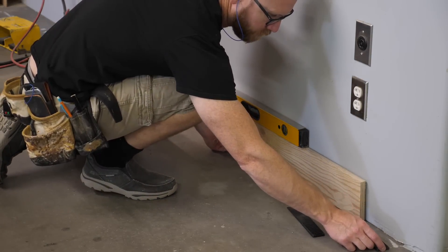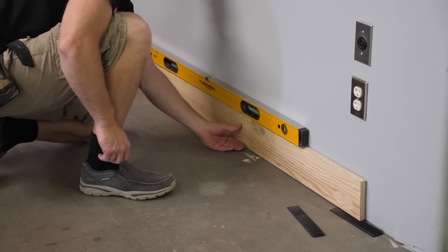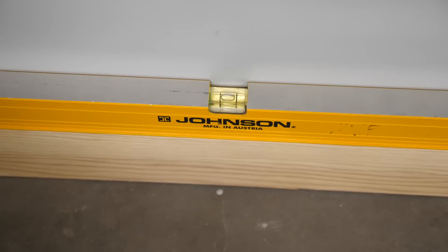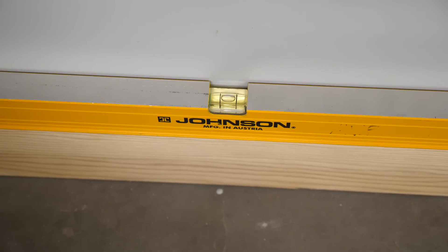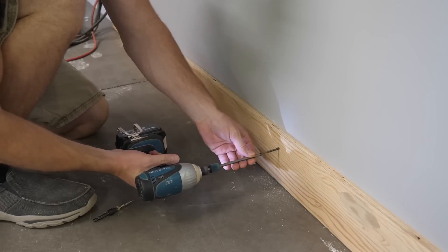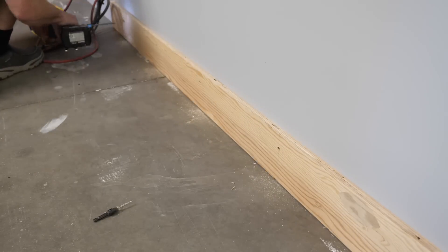Time for a pro tip. When using leg levelers, don't install them on the wall side of the cabinet — they are nearly impossible to reach. Laying down on my sizable stomach and reaching all the way to the back of the cabinet is no fun. Instead, I install a ledger at the correct height and level, set the back of the cabinet on this, and now all I need to do is use the front levelers to fine-tune.